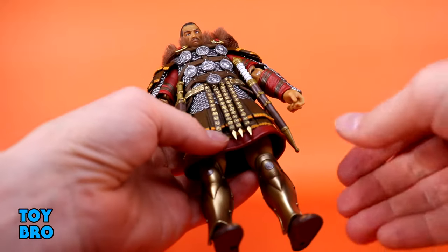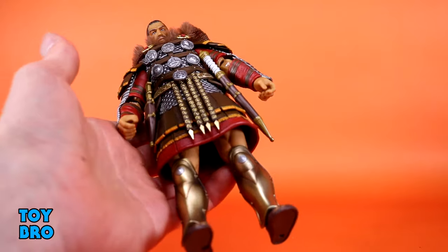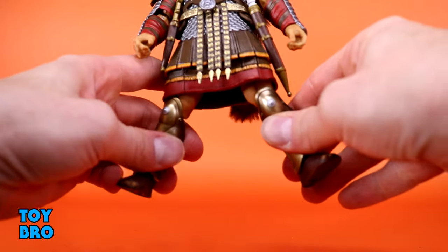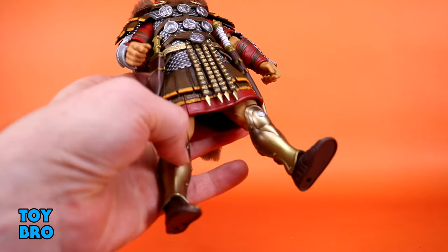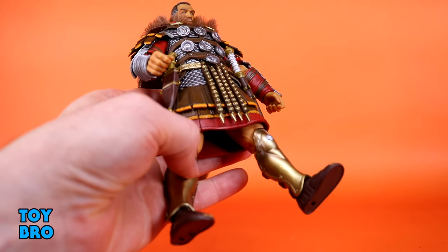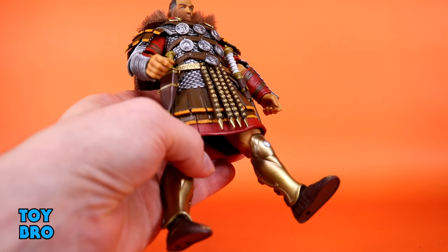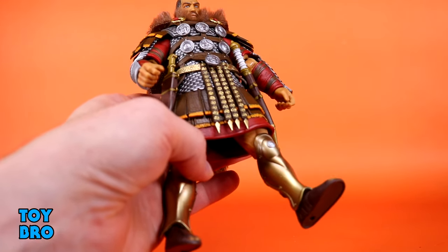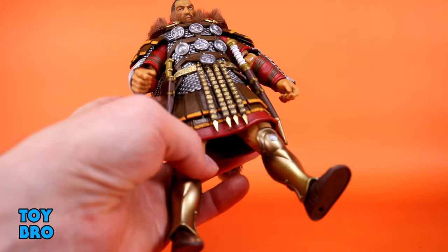The legs suffer in the same way because this armor is not soft and super pliable. The legs go out about that far - that's it. They really can't kick forward either. If you wanted to cut into this plastic like plenty of other toys have a cut to allow the legs to kick out, you could do that yourself, but they do not come like that. So if you wanted more range on these legs, that's an option.